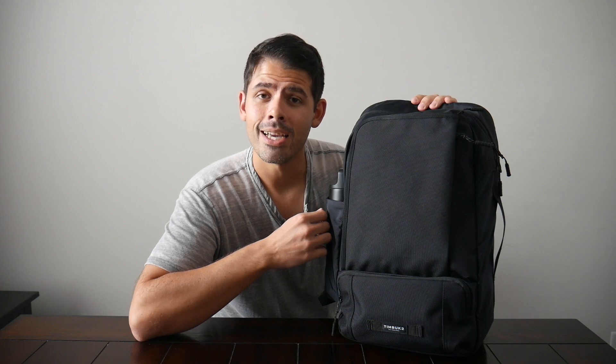With that being said, the Timbuktu Q laptop backpack holds up well against all those bags. If you're looking for a reliable, comfortable bag that offers a nice amount of organization, this is still a really great option to consider. I'm curious to hear what you guys think of the Q backpack 2.0 and how it compares to other great tech and EDC bags on the channel. Let me know in the comments, thanks for watching and supporting the channel — if you found this video helpful please give us a like and subscribe so you don't miss any upcoming videos.